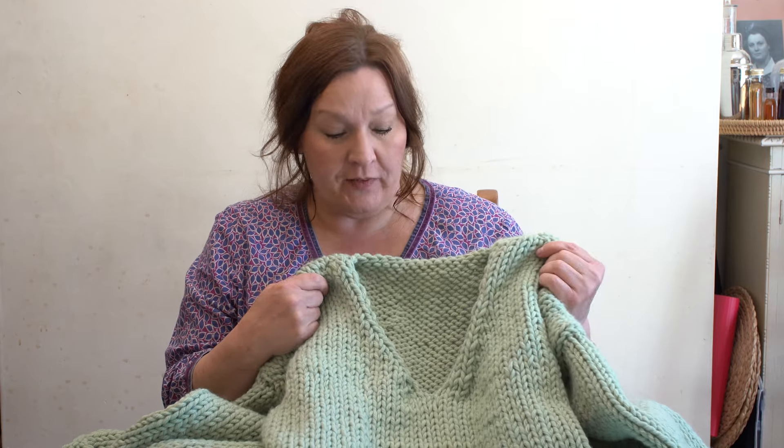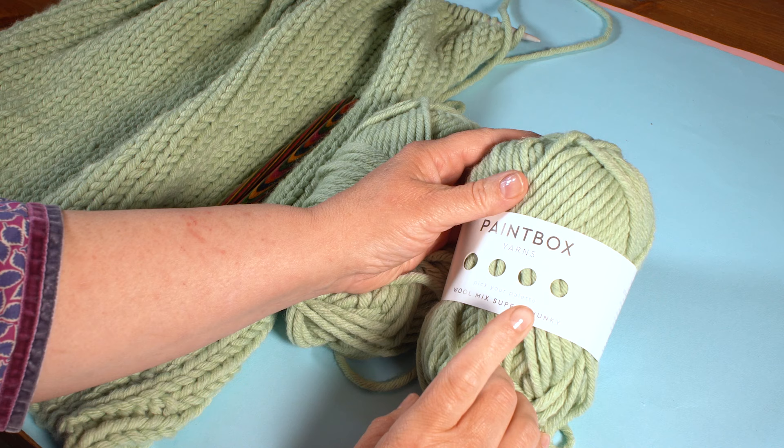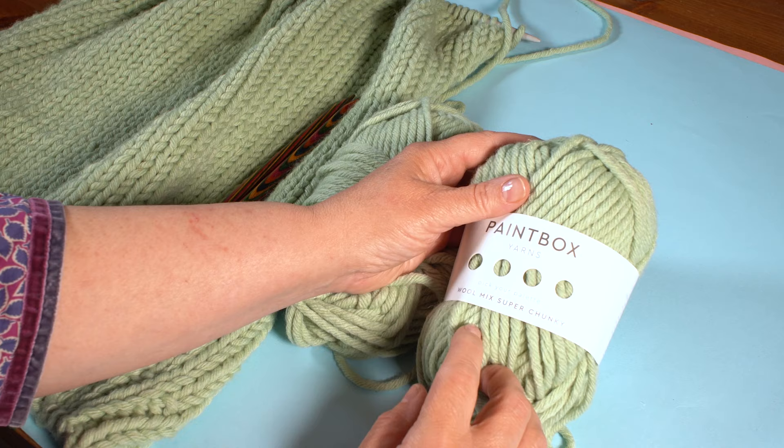Join me and learn to knit this fantastic Super Chunky jumper from Vicky Knits. We're going to create this brilliant jumper using Paintbox Wool Mix Super Chunky. It's a really great, cozy and warm jumper — the wool gives it a little extra warmth, but if you want to make it in just a plain acrylic Super Chunky you can absolutely do that too.